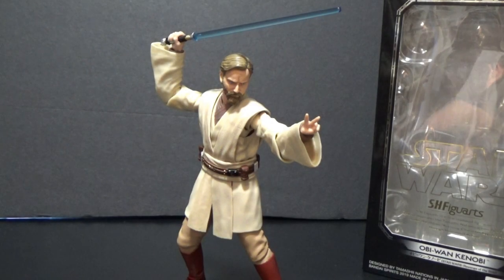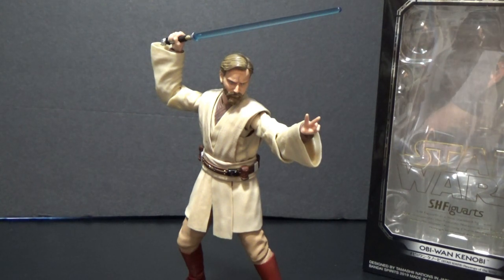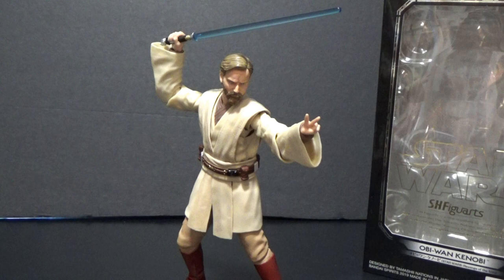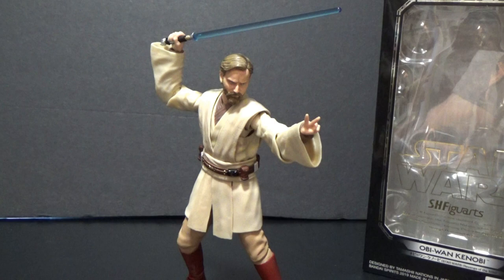Hello there, and welcome back to another Star Wars S.H. Figuarts Action Figure Review. This one just came in yesterday. I've seen a lot of people getting them in the mail — it's just brand new, just been released. It's Obi-Wan Kenobi from Revenge of the Sith, a very exciting addition to the line and just a really, really great figure. I've been looking forward to adding this one to pair with my Anakin. So, let's get on with it.